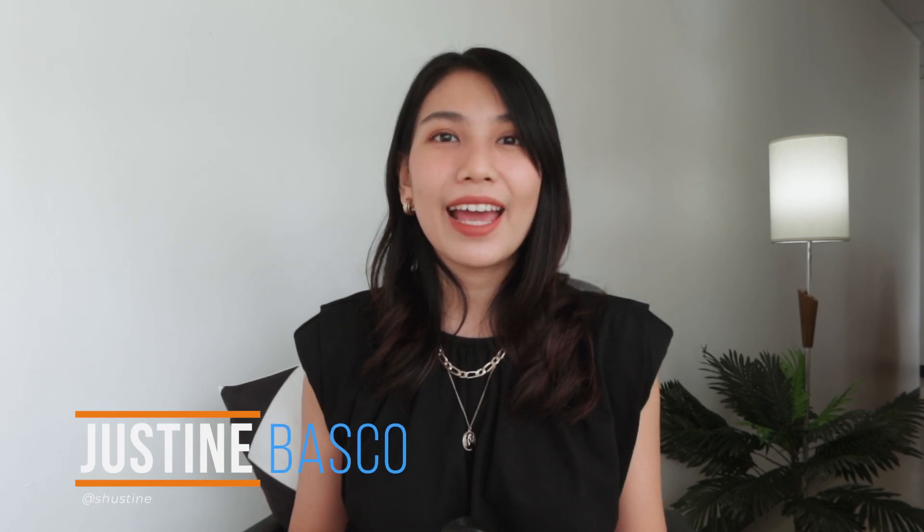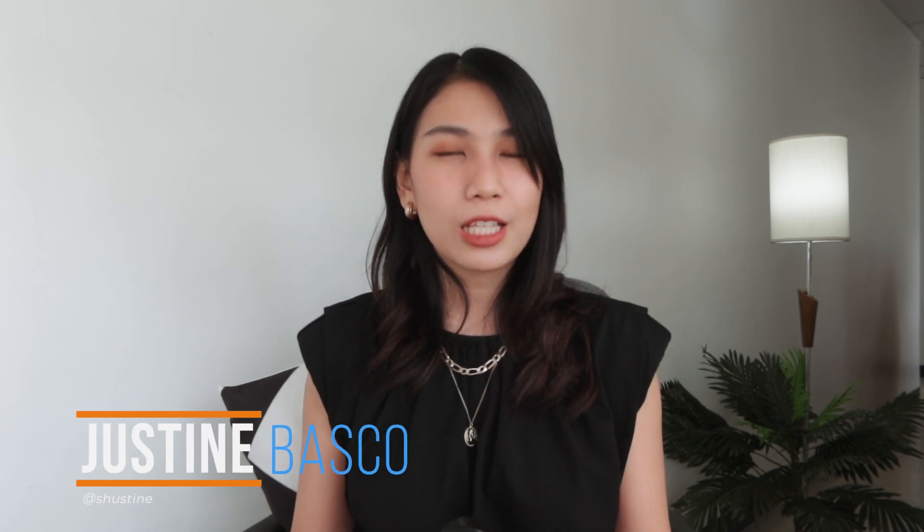What's up guys, Justin here of Yuga Tech. Huawei recently listed a new member of its Y series of smartphones, the Huawei Y8P. We finally got our hands on it, so without any further ado, let's unbox it.